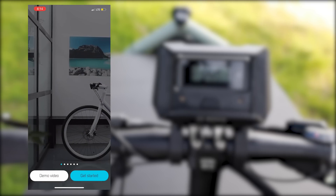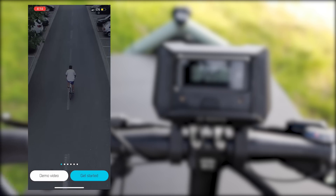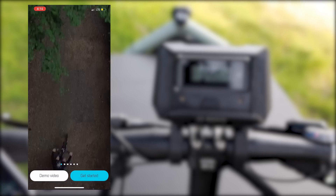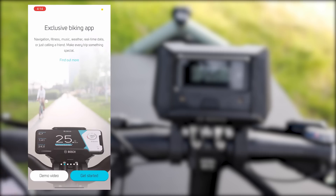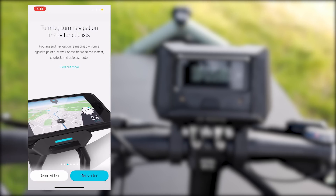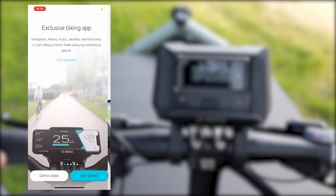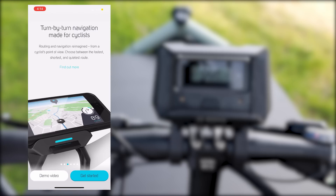Once the app is downloaded, you'll get to a setup screen. Click Get Started. You can go through the demo video and cycle through some of the different things — it's going to tell you some of the different functions of the app. You've got exclusive biking features: navigation, fitness, music, weather, real-time data, or just calling a friend, which is the basic gist of what it does. There's also turn-by-turn navigation.